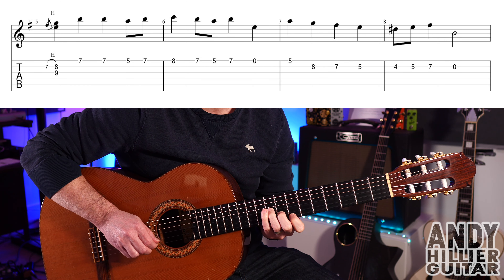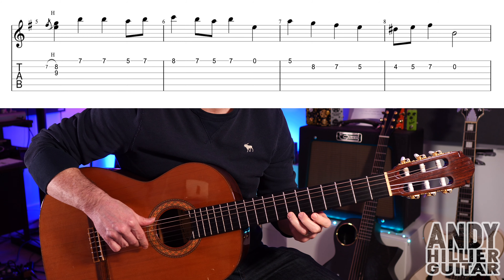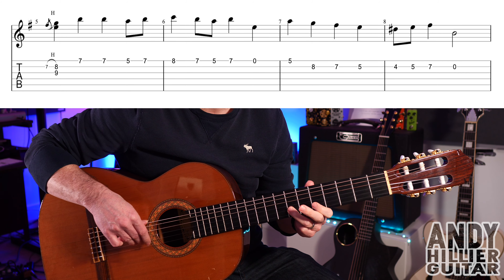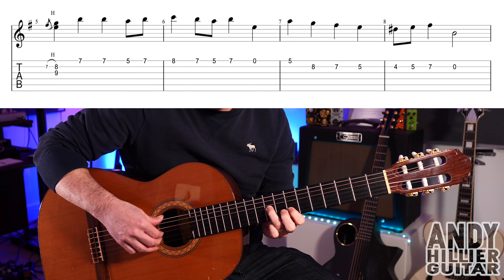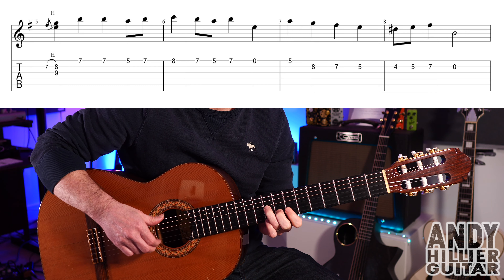On to the second line. We start with that same hammer-on: G9, first finger on B7, and hammer on your second finger to B8. Then E7, E7, E5, back to E7. So bar five goes like that.